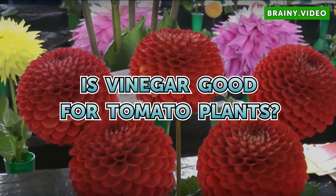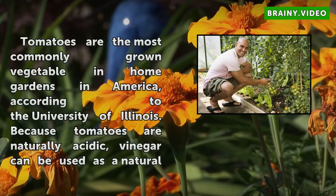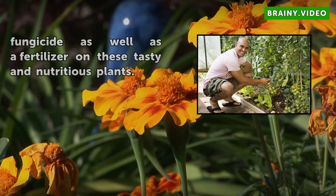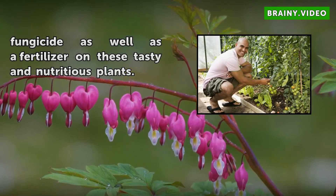Is Vinegar Good for Tomato Plants? Tomatoes are the most commonly grown vegetable in home gardens in America, according to the University of Illinois. Because tomatoes are naturally acidic, vinegar can be used as a natural fungicide as well as a fertilizer on these tasty and nutritious plants.